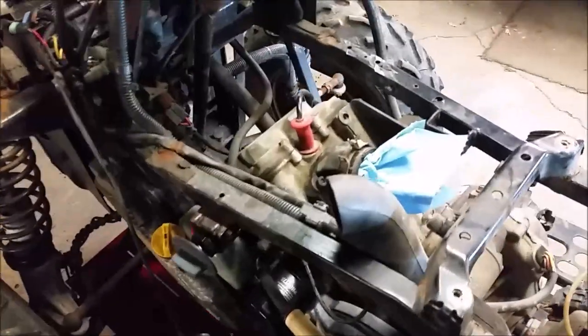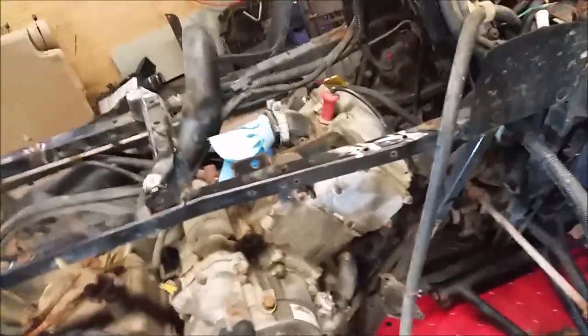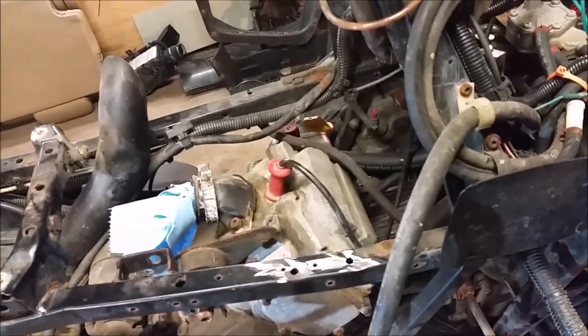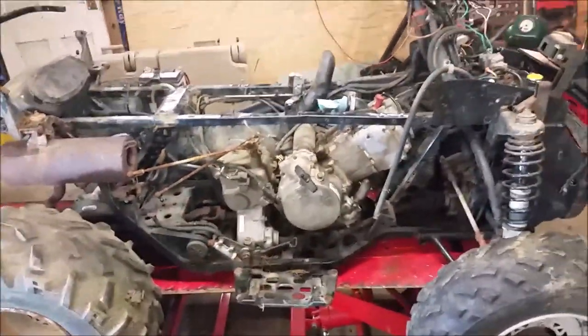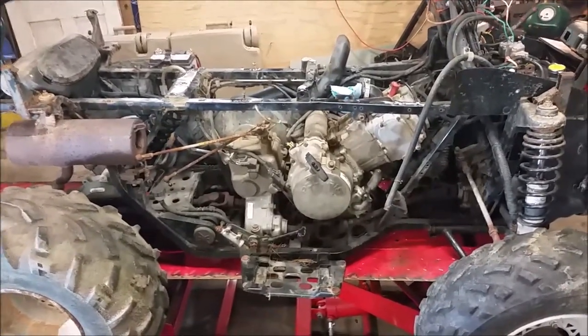I did a compression test and I got good compression. My next step is to tear that rocker cover off and see what that cam looks like. She's coming apart, so we're going to get it rocking and rolling and hopefully get this bad boy running.